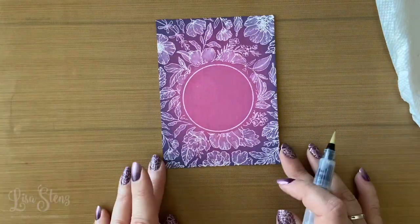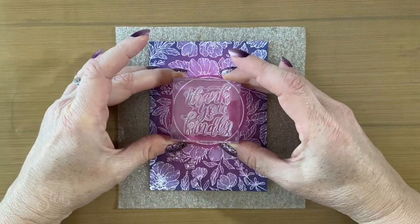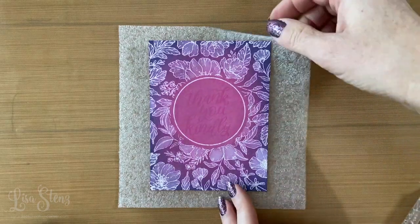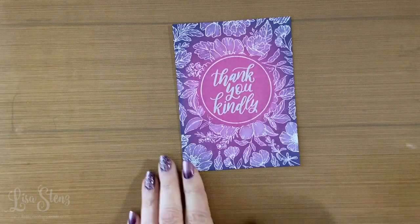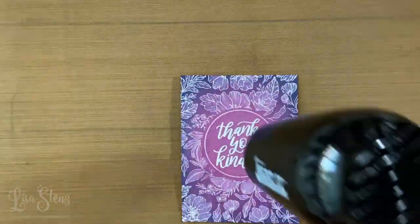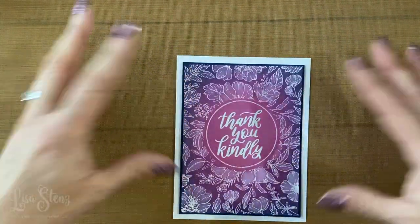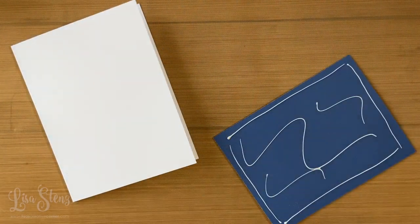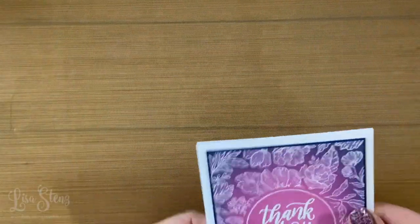I think it turned out pretty neat — I'm really happy with it. Now I'm going to emboss a sentiment right in the center, and you just want to make sure the ink is fully dry before you do this. I stamped the sentiment with Versamark ink and I'm going to emboss it with white embossing powder and heat set it again so that everything is melted and dry. Now that the front panel is done, I'll mat it with a piece of sapphire cardstock and then adhere the entire thing to a card base.